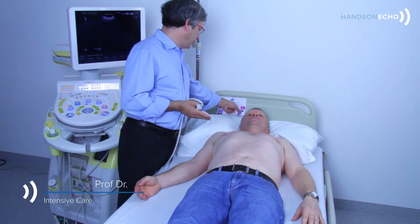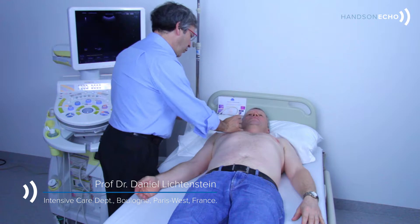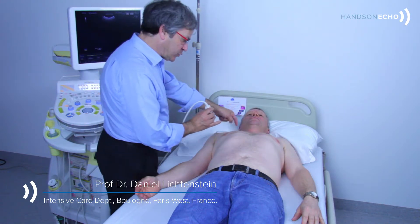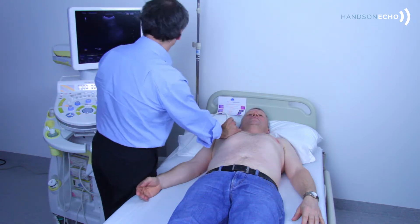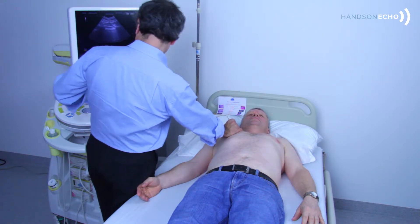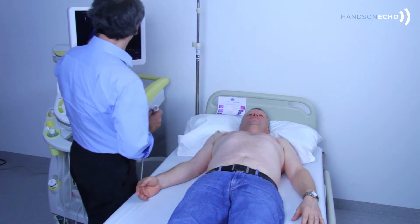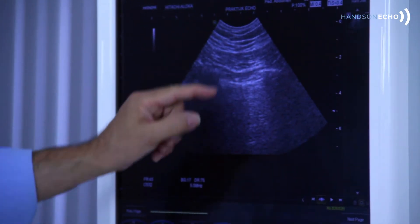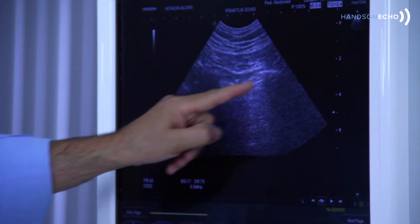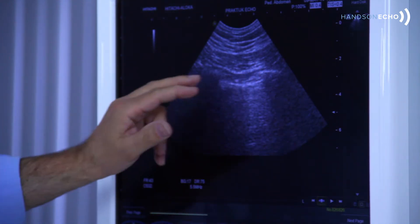The next step is to see the pleural line — that is the bad sign. So we apply the probe, not especially on the blue point, it's just for showing here, and we see clearly. I can freeze the image. The same image: that is one rib, one rib, and half a centimeter below the ribs — this is the pleural line. That is parietal pleura.